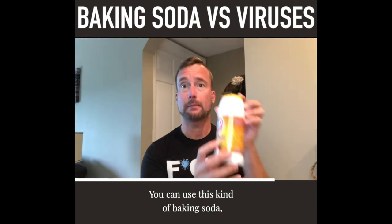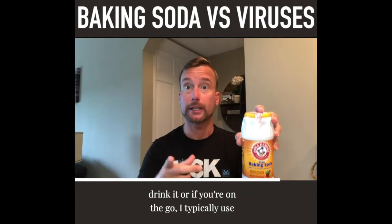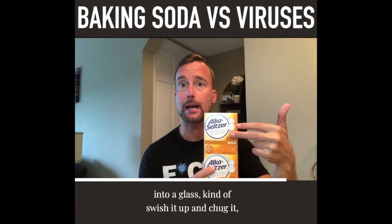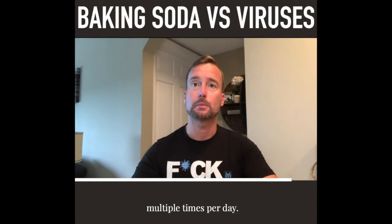You can use the regular baking soda — put it into warm water, stir it around, and drink it — or if you're on the go, I typically use the Alka Seltzer Gold and pop two of those tabs into a glass, swish it up, and chug it multiple times per day.